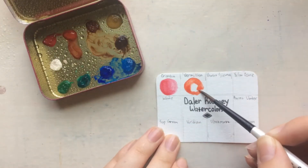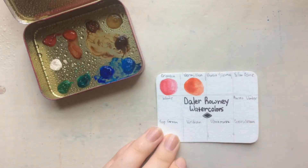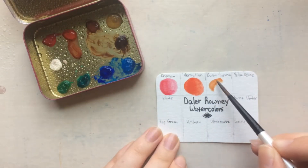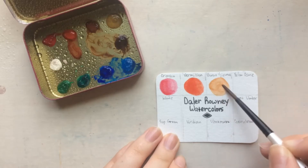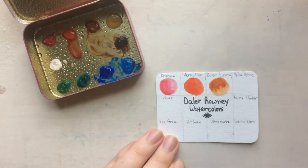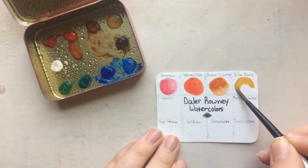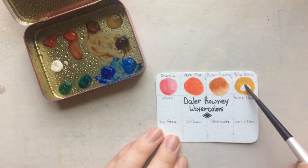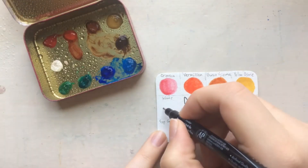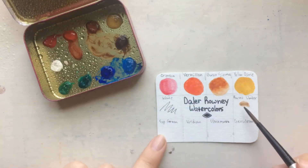I'm going to list the cons first because I always want the bad news first. Something I wasn't a huge fan of is that they were so slow to dry — not really on paper, that was fine — but going from tubes to pans, like putting dots in there, it takes forever. I waited four days and it was still very mushy. Also, there's not a huge color selection, though there's enough for a good starter palette. If you don't enjoy mixing, I wouldn't recommend it.